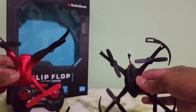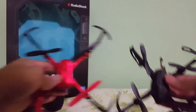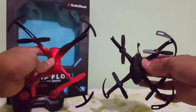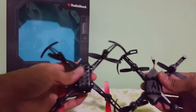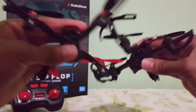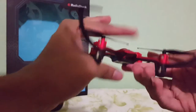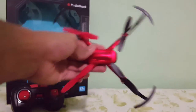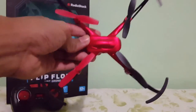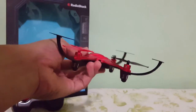So I went ahead and grabbed my Propel Spider. Now it's a little beat up, but the design of the Flip Flop drone is quite similar to the Propel drone. It's a little bigger, to give you a size perspective, but even the bottom is quite similar — look at the battery tray, it is so similar. I think this drone is going to fly pretty good. I'm definitely 100% going to do an outdoor flight of this — we're going to push it all the way to see how it goes.